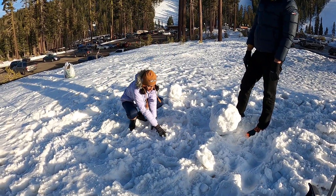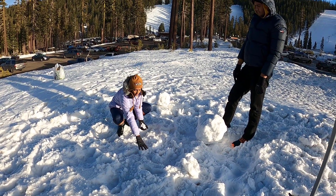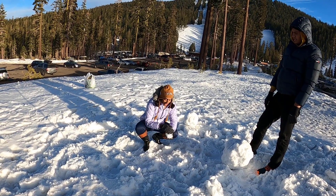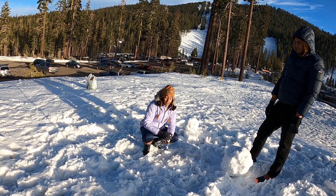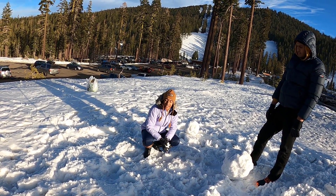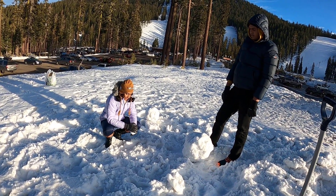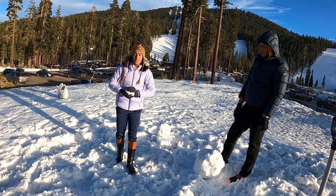First, you take a bit of snow, you clump it all up together, and you make a snowball. Then you keep adding snow onto it. The best snow for making snowmen is wet snow — that's because it sticks better, it's easier to mold, and it acts like glue.